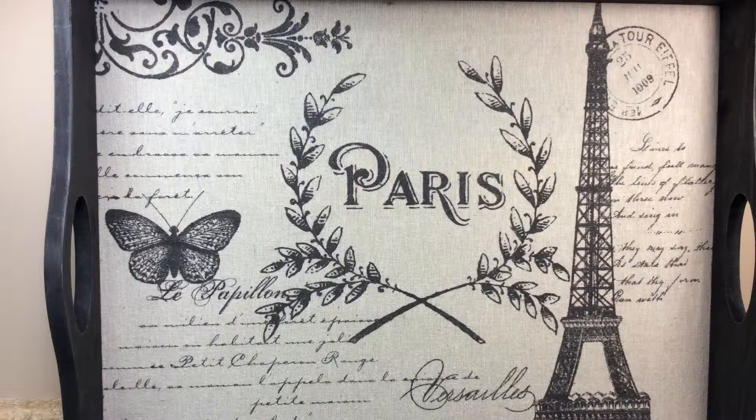Yesterday we swapped out our bottles, and she really liked what I made her. And I'm going to share with you what she made for me.